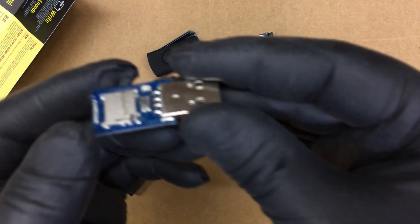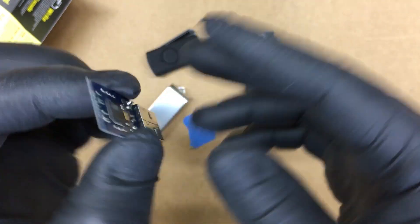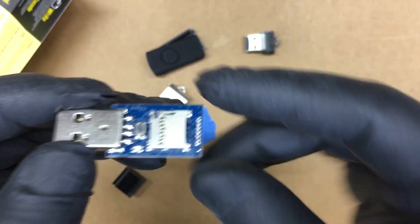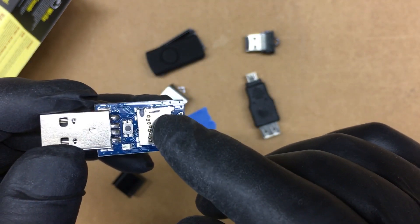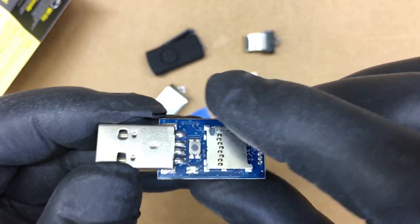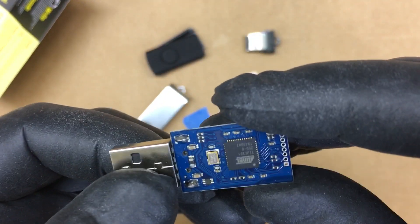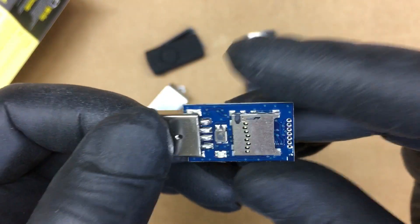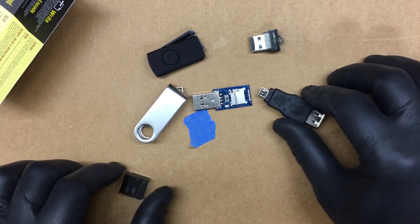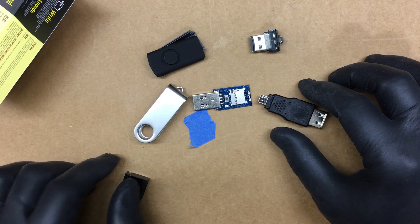This is the main deal — this is what does everything. You've got your little micro SD card holder, your USB connector, a little switch right there, and I believe that's an LED there. We'll make some videos about some payloads, but figured I'd just show you a little unboxing of this.